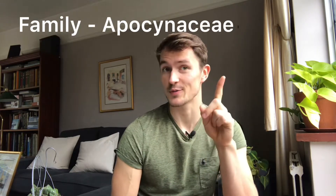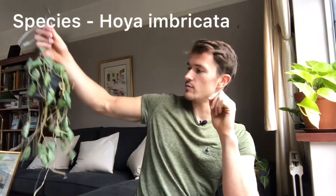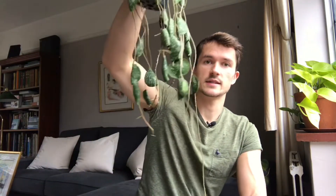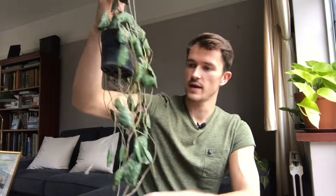We're starting with a slightly unusual plant this week. It's a Hoya — a member of the family Apocynaceae. Genus is Hoya, and it is called the Hoya Imbricata. If I come in quite close, you can see those splashes all over the leaves there. This is obviously quite a large plant. I got it shipped directly from Thailand, and it arrived quickly and in really good condition.